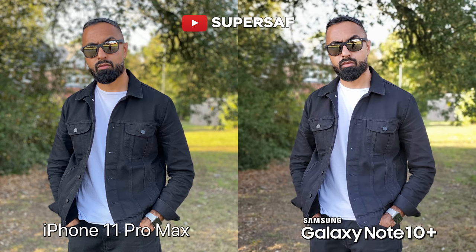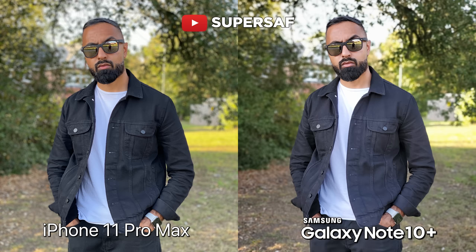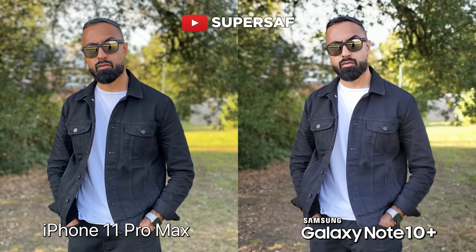Now let's move on to portraits — one of my favorite areas. Both seem to be doing a really, really good job here. I do prefer the colors on the iPhone; it has maintained the dynamic range a little bit better as well. On the Note, if you look towards my T-shirt, some of the highlights have started to blow out. But the Note does seem to have better edge detection — towards the edge of my glasses, that has been cut out better on the Note, thanks to that additional depth sensor. But I do prefer the colors on the iPhone.